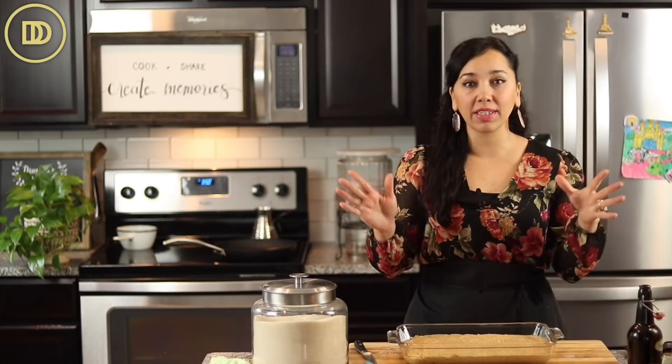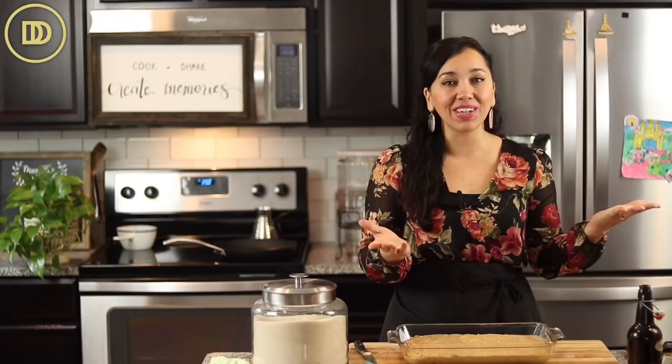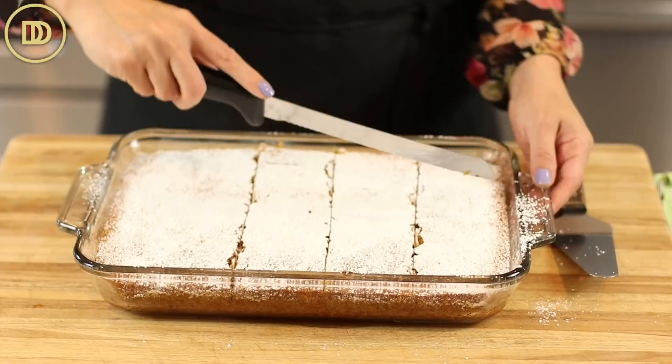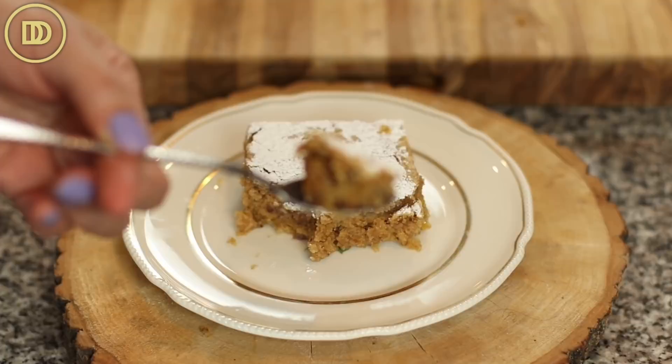Once it comes out, let it cool completely. Then cut it into portions, sprinkle some confectioner's sugar on top, put it on a serving dish, make some coffee, and call some friends over. My cake was ready in 35 minutes and took about 15 to 25 minutes to cool. The house smells incredible. I would also sprinkle a little more cinnamon on top of the powdered sugar, but it's up to you.